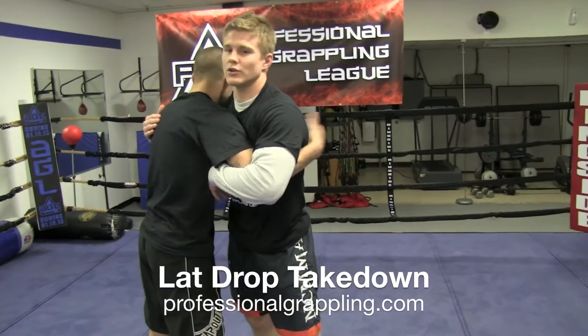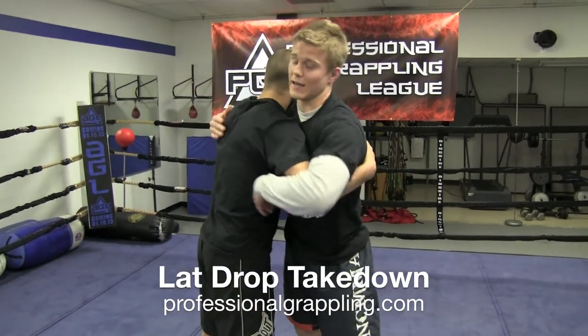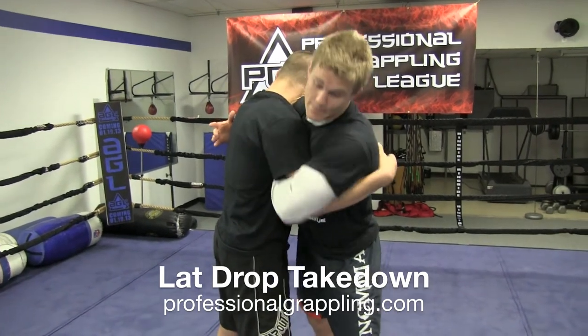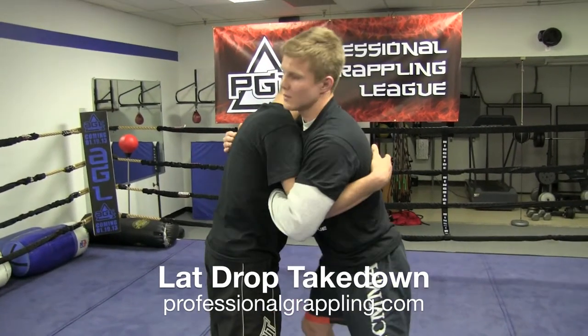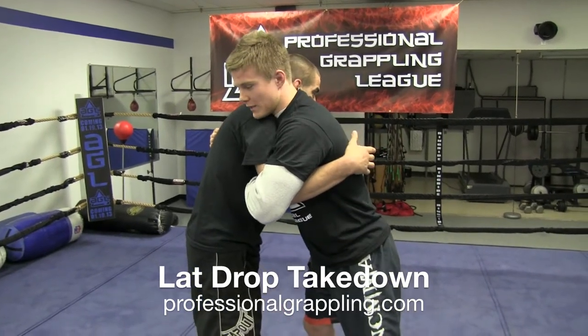Whenever I have an under-hook, I'm trying to jack it up — I'm trying to throw it to the sky. And whenever I have the over-hook, I'm trying to pinch it. It's kind of like steering a wheel here. So I need a reaction off him.